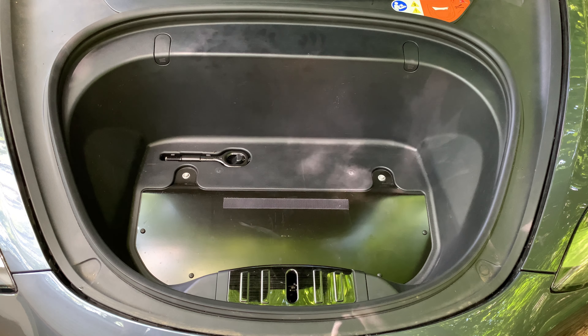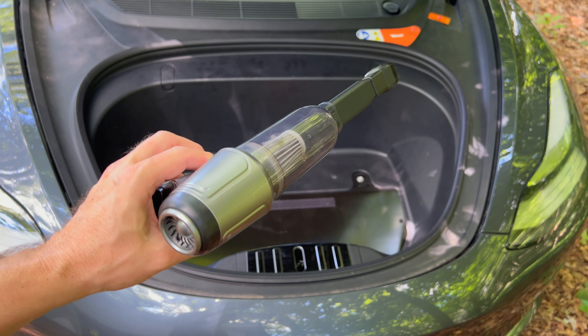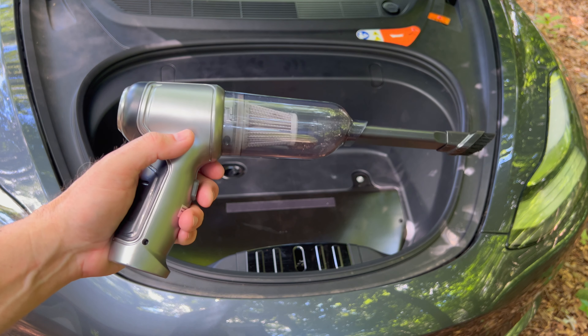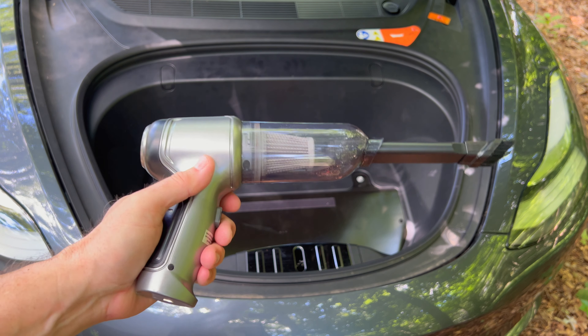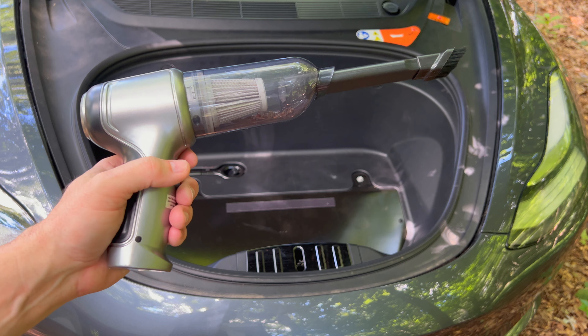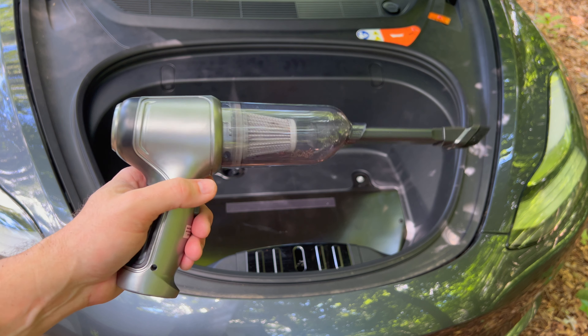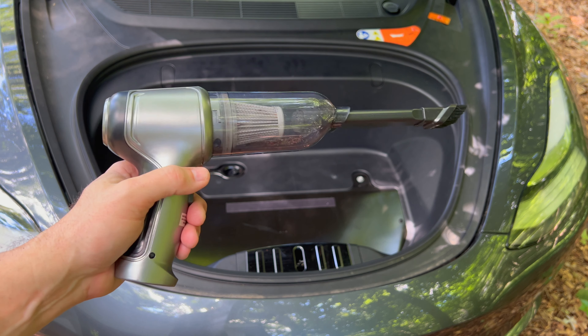I recommend using one of these EVBase vacuums. They are cordless, USB charged, very compact and powerful, and they last quite a long time. If you're interested in one, I have the link in the video description, and in the upper right corner I have a video of this vacuum so you can check it out.